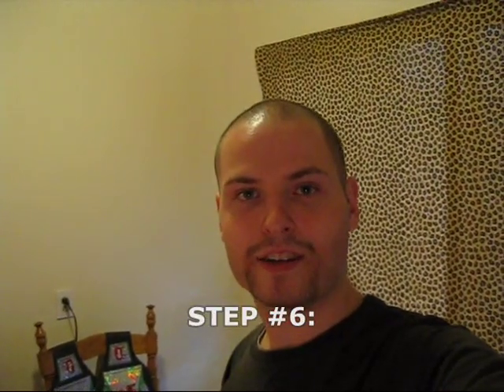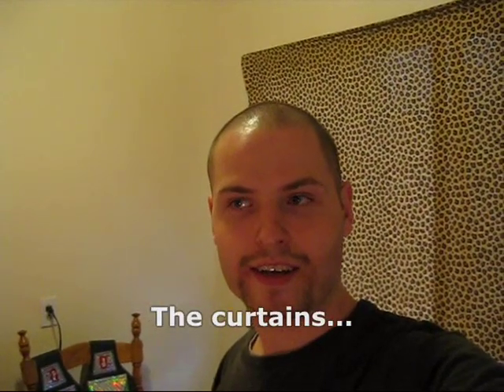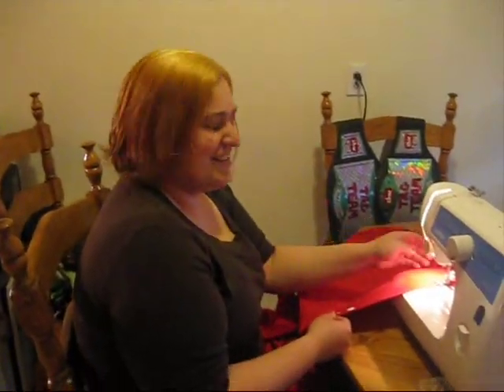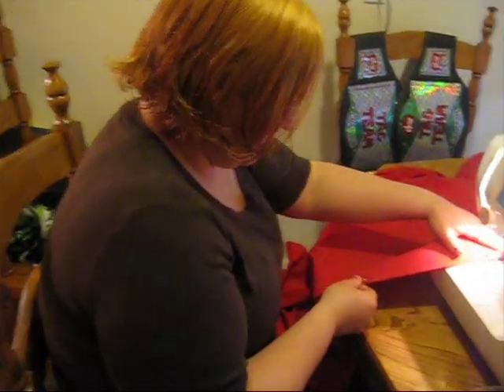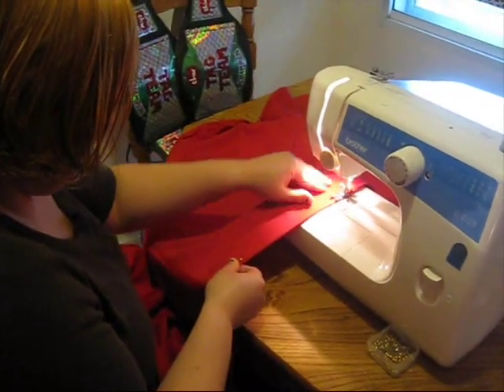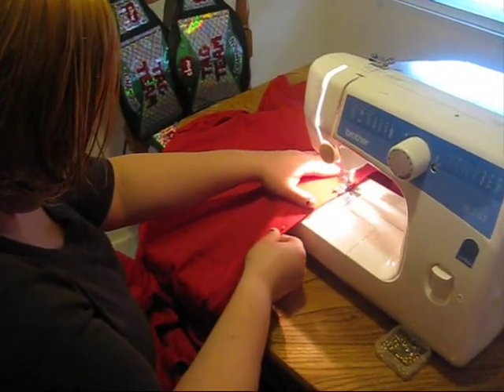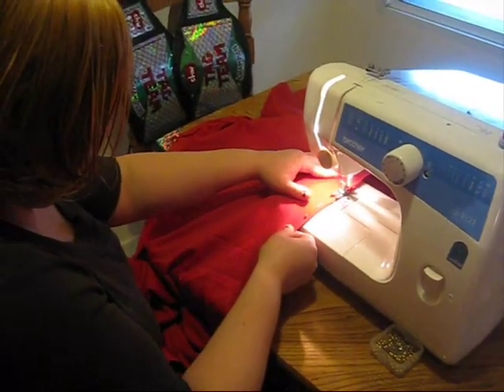The sixth and final step: the curtains. This is another easy one for me, because I have my lovely wife, Miniac, here to actually help me out. Hey guys! This is going to be ready for Season 4. The curtain is all done. My husband's going to show you how to rivet it now.